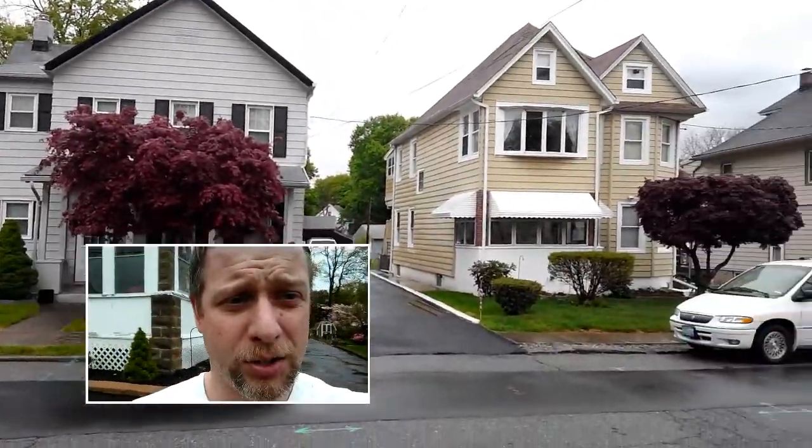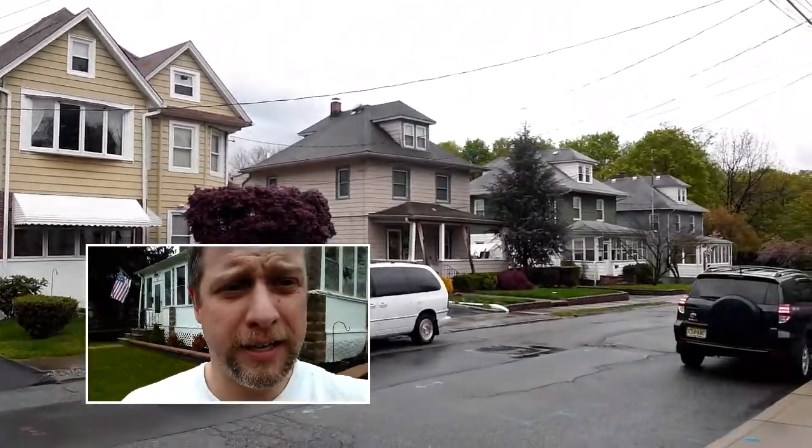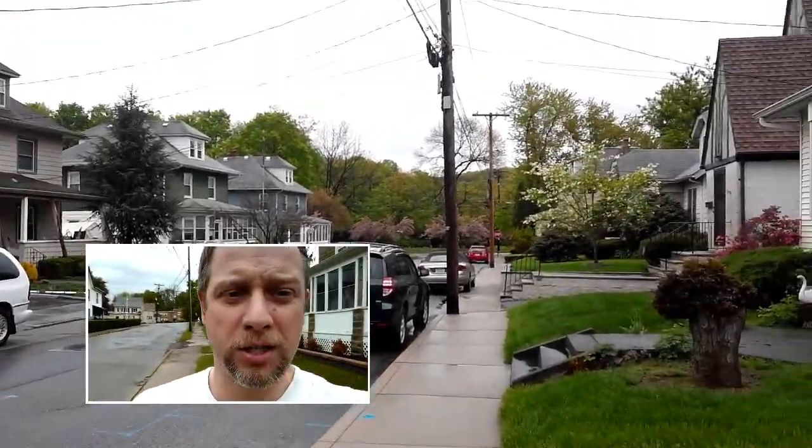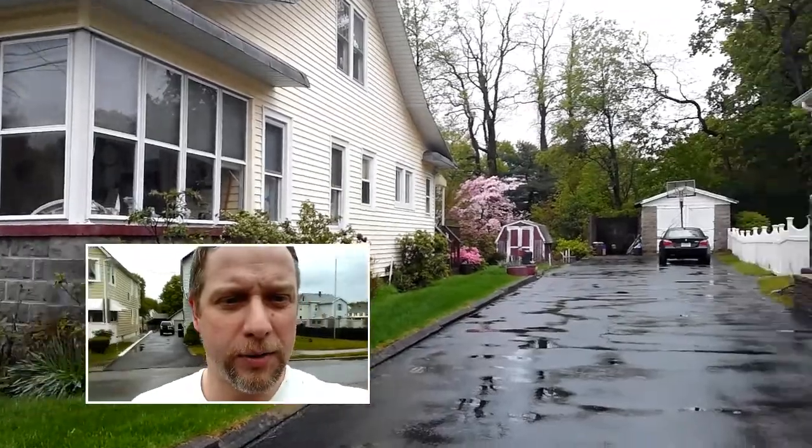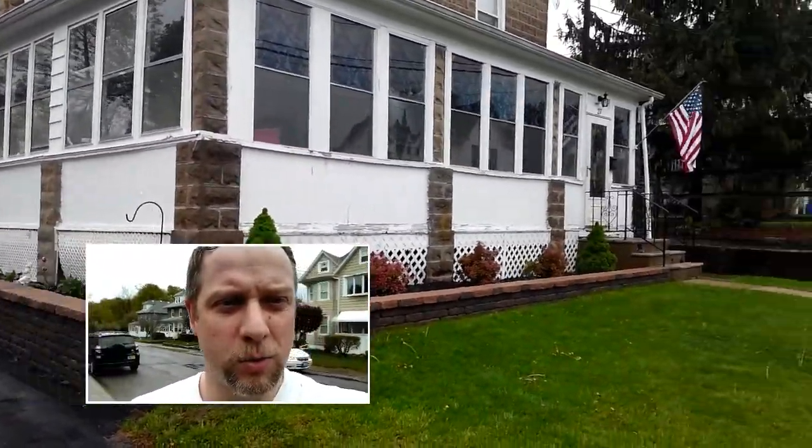It's kind of a neat way to put yourself in the video that you're shooting, kind of like a picture-in-picture effect. And as you can see here, as I spin around, you get an idea of just how it works.